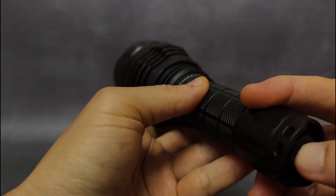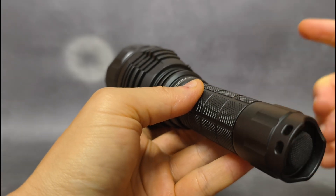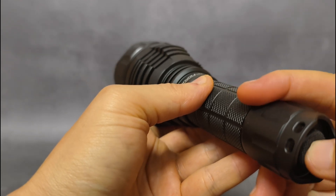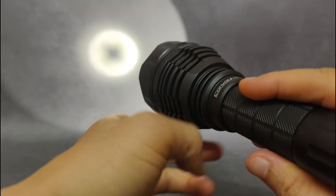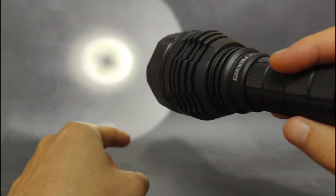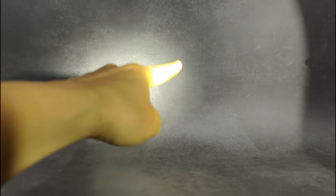Going through levels 3, 4, and 5. At level 1, the camera makes it look a bit green, but from what I see in person, no green. There is a dark spot in the beam when you shine it at a wall at very close distance, but if you go farther away, no dark spot at all. Good beam. There are some rings around the hotspot, just a little, but not ugly.